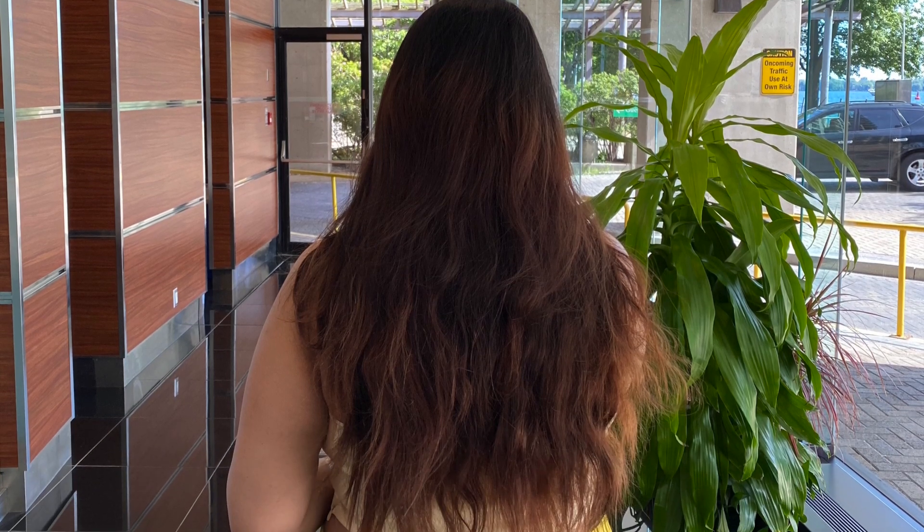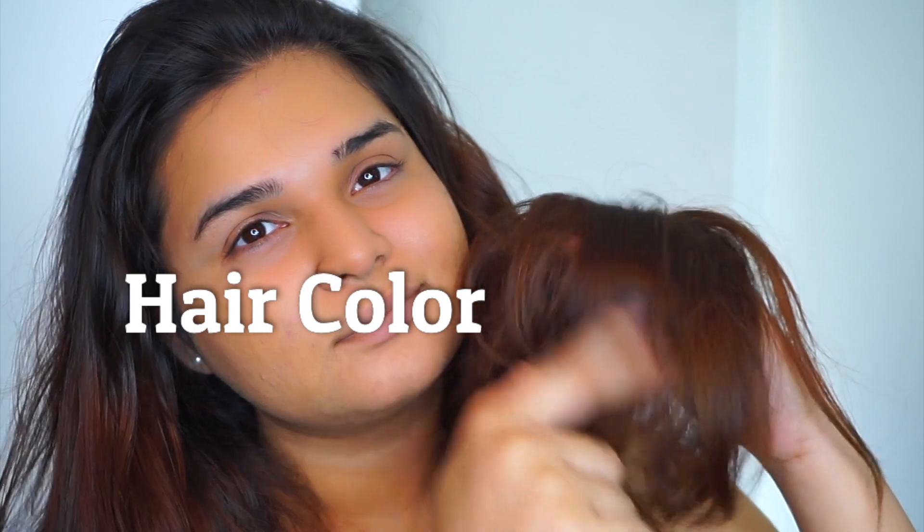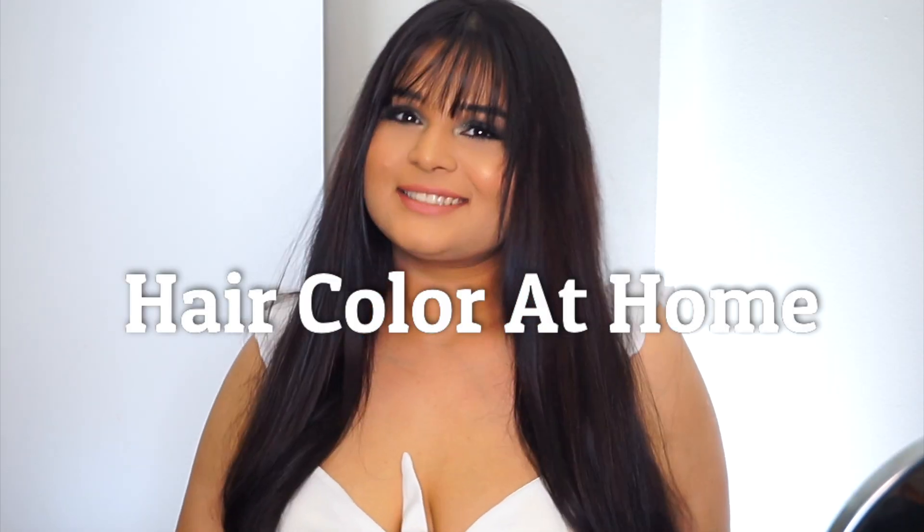How I went from this quarantine mess to this. If after four months in quarantine your hair is dry and your color is old like mine was, then keep watching this video for a conditioning DIY hair color.